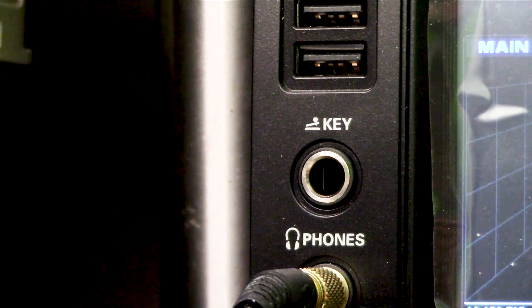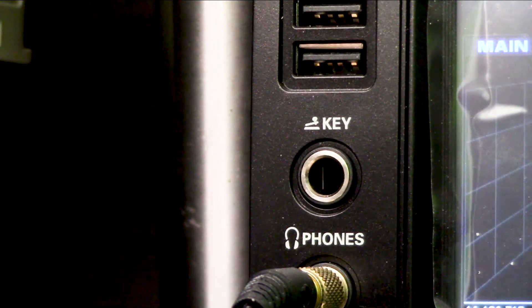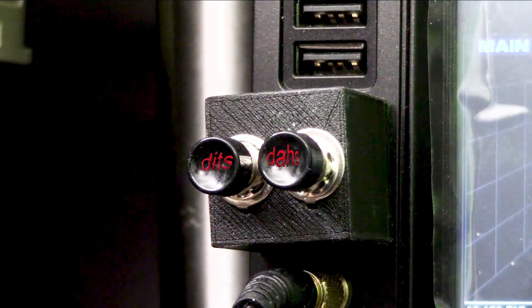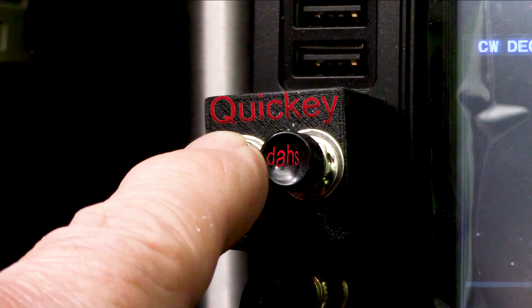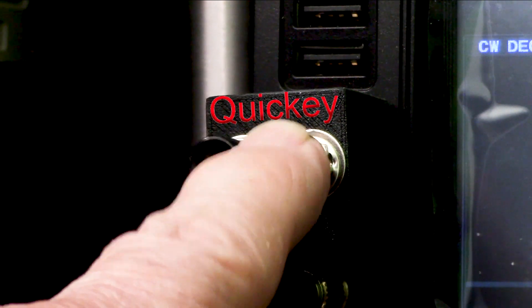So let's take a look at the video I shot a couple of days ago. I'm going to plug into the CW jack on the front of a Yaesu transceiver. The two buttons: one is for DITs, the other is for DAWs. The DAWs are about three times longer than the DITs. And I'm going to use the DITs side of it to pulse the wattmeter.